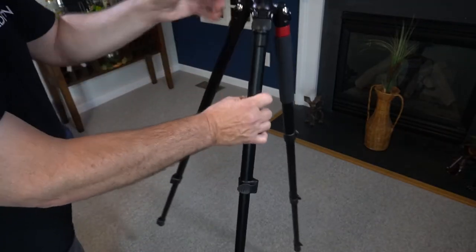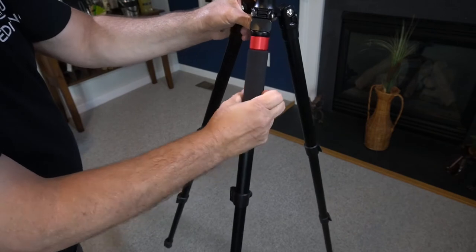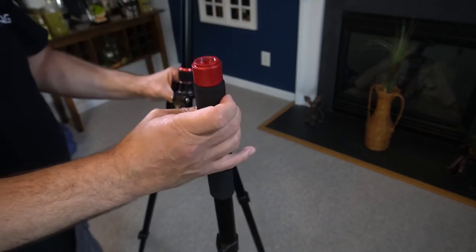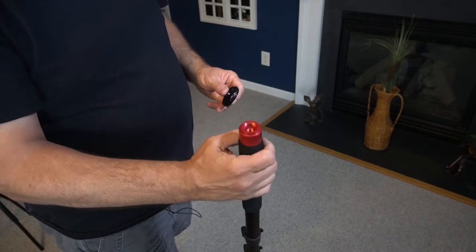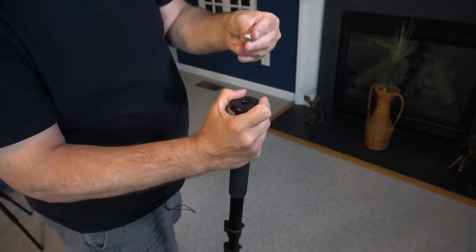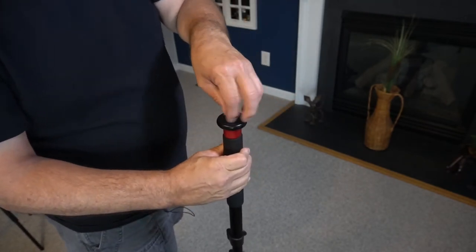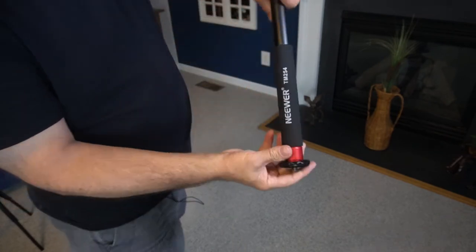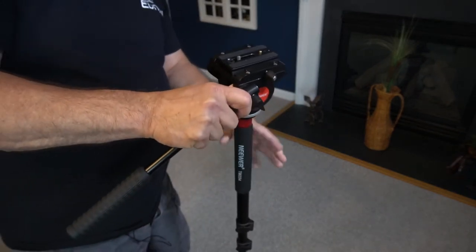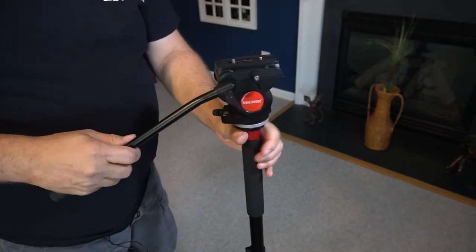When making the monopod, you've got the end here with the leg. Take the little black disc and put it right down on it. One thing I always recommend: take the little screw, put the small end pointing down into it, do a finger-tight with it, then use the black piece to hold it nice and tight — it won't fall out. Next, grab the fluid head and screw it right in. You can also attach a ball head or pretty much any head you want. Now you've got your monopod.